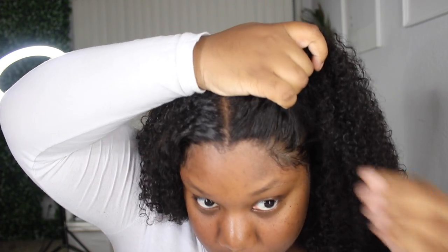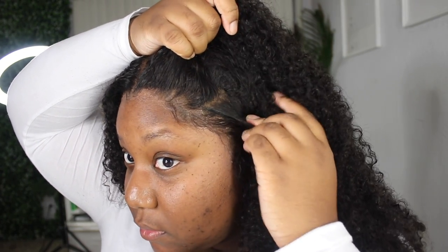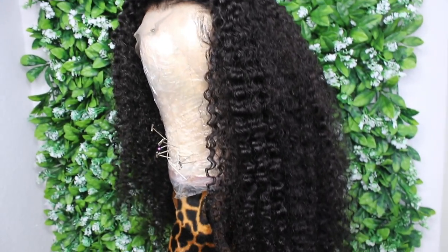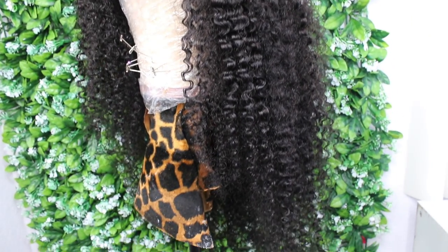If you guys have any questions or concerns about this hair, leave them down in the comment section — you know I'm always down there responding. I was debating whether to do a half-up, half-down style at this point but I didn't. Here I am with my makeup on looking cute. I hope you guys enjoyed this video, and until next time — bye, best friends!